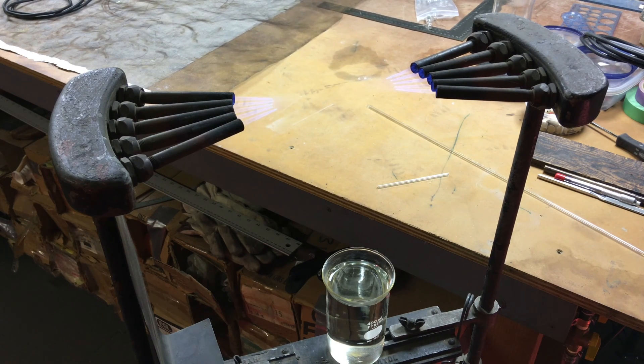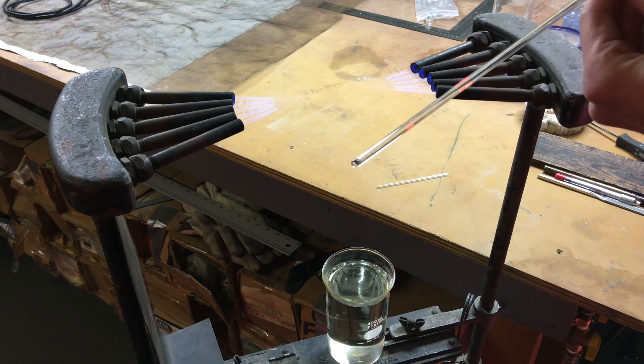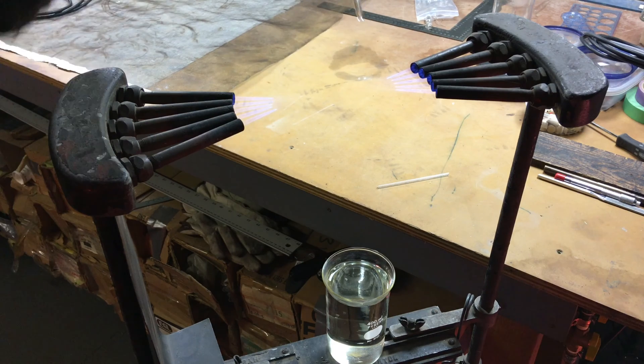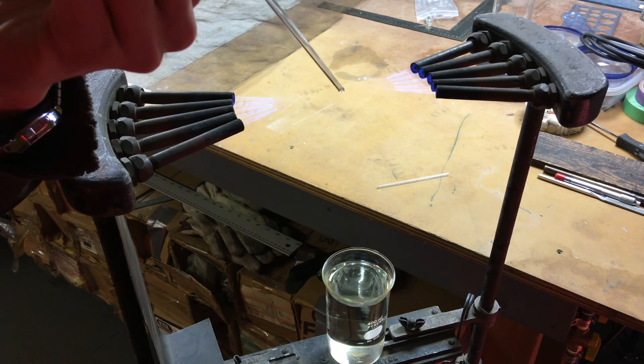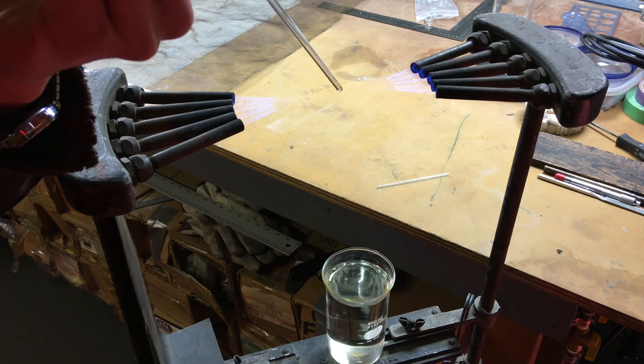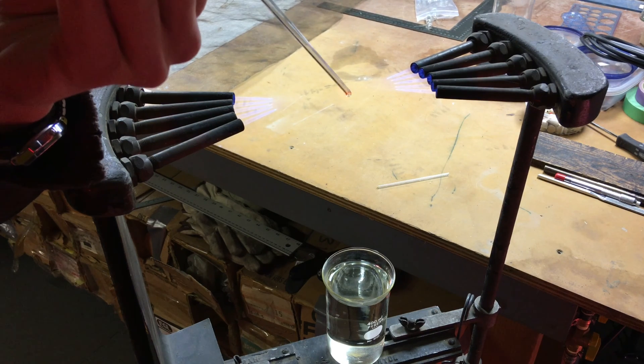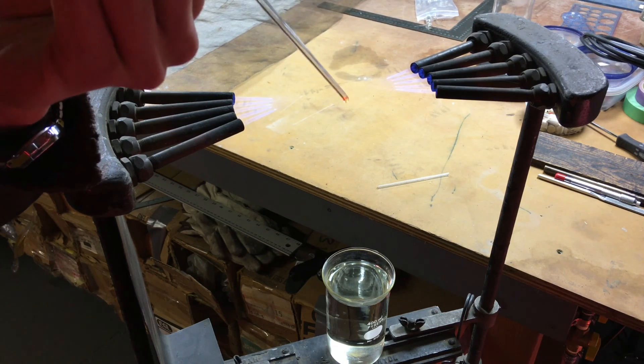Sorry about the white noise in the background — it's the regenerative air blower. I'll try to talk over it. But we got our torches lit, pretty hot. Nice violet flame. I don't know if you can see it, but there's a little bit of sodium flare there — see that orange glow.